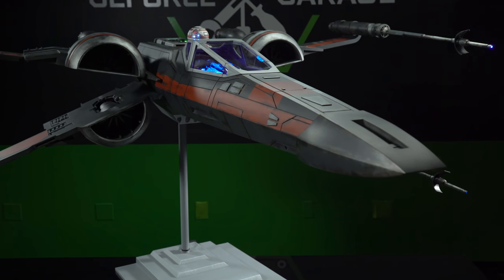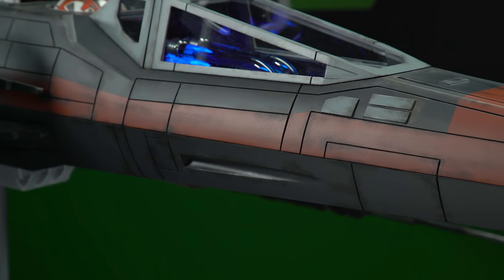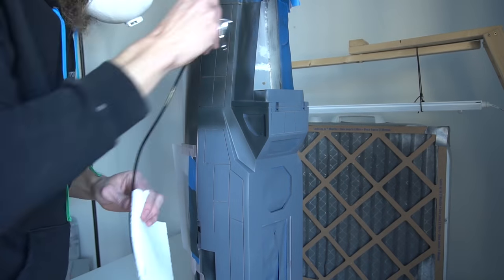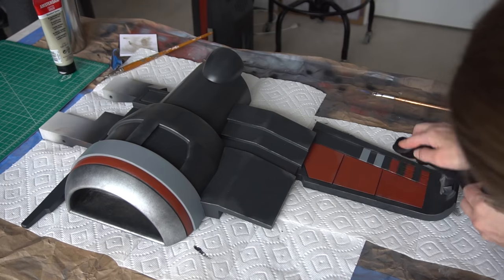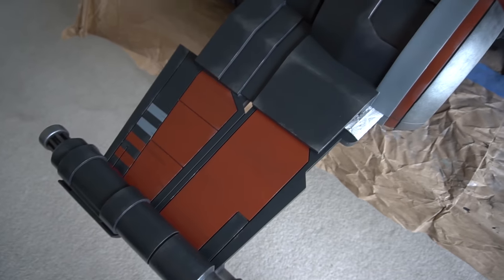One thing that was also challenging for us was the paint shop, because we tried to resemble the color as it is in the original T-70 X-Wing. So everything is airbrushed, and after that we applied a weathering to make it look like it has seen several battles before.